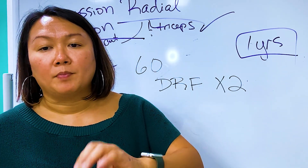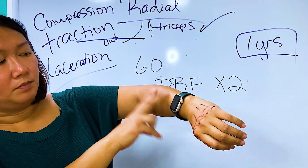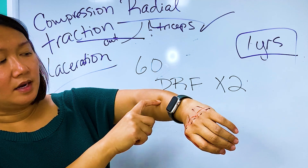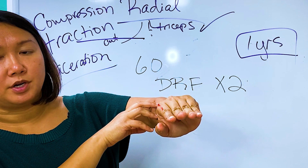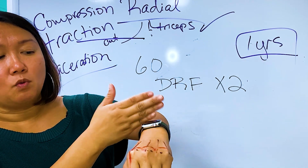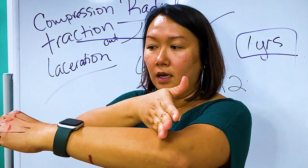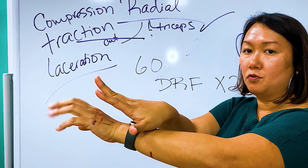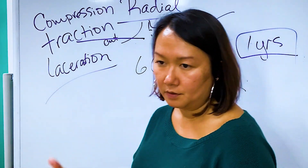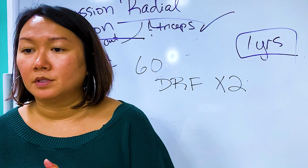I had a patient with a bilateral forearm fracture that compressed the nerve — she had some wrist extension but no MP extension. You can make an orthosis that doesn't include the wrist, going from here to here, with wires that come out and allow the wrist to move to affect the fingers. It's a very nice blend.